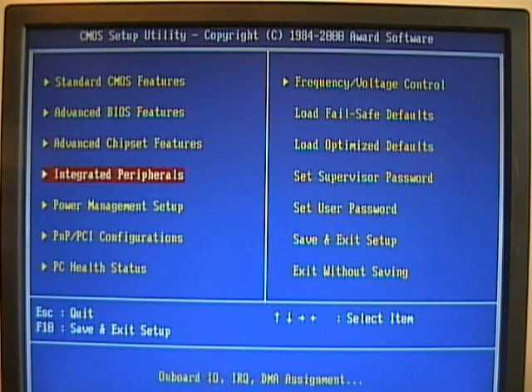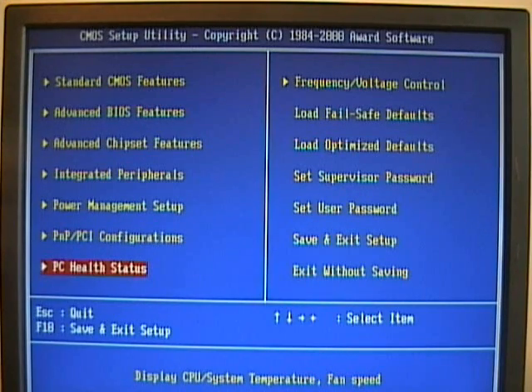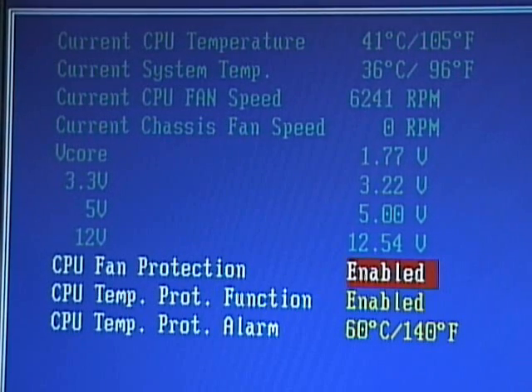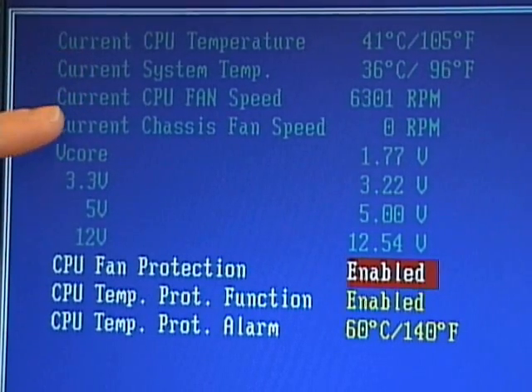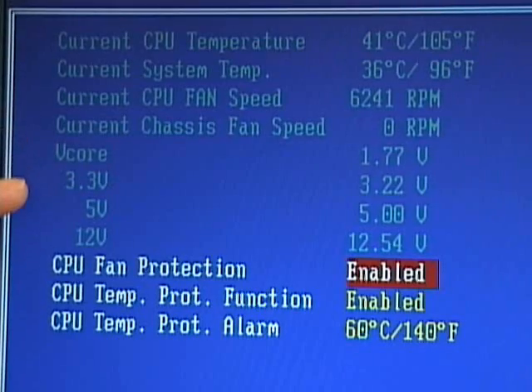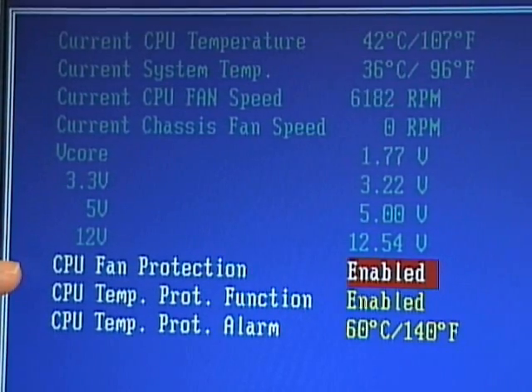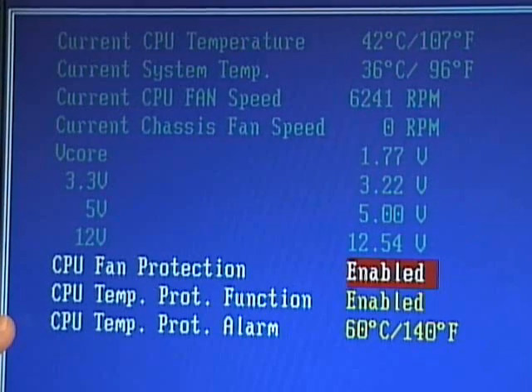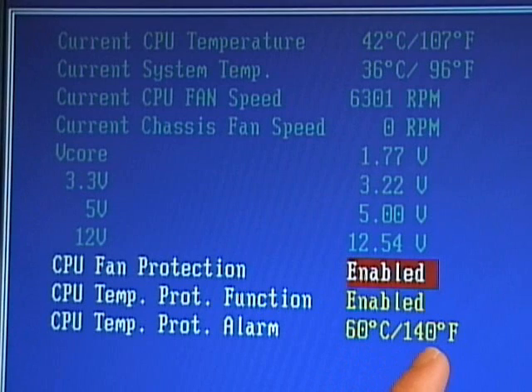One final option that this BIOS supports is under the PC health status. I select that option and press enter. This BIOS and motherboard have various temperature sensors and also a CPU fan speed sensor. So I can see the current CPU temperature inside the case, I can see the CPU fan speed, and I can see the current chassis fan speed. Then I have the voltage cores and what each voltage is set to. I also have a CPU fan protection option — this option will beep or might turn the machine off if the CPU fan quits functioning. It also has an alarm and a turn-off function, so if the machine gets above 60 degrees Celsius or 140 degrees Fahrenheit, it will automatically shut down. This is a fail-safe that can protect your machine in case the CPU fan fails or the temperature inside the case becomes too hot — the machine will automatically shut down and hopefully save the processor.